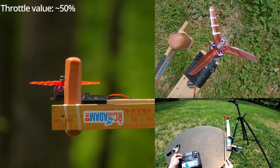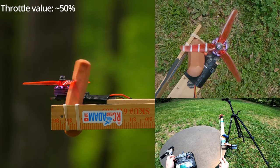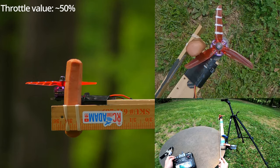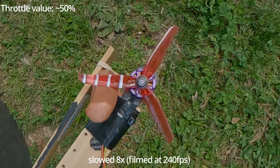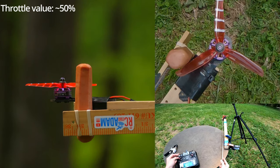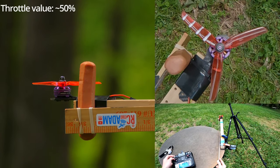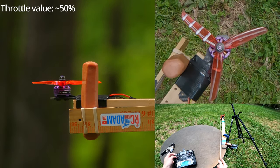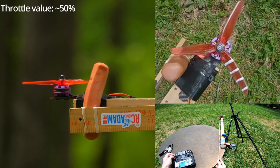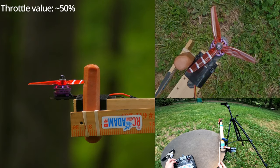Let's go like halfway out — mid blade. Still nothing; it just doesn't get enough force to actually do anything. At the tip of the blade — still nothing, it still blocks it. Let's go even farther out. How did that get past it? Oh, it went backwards.